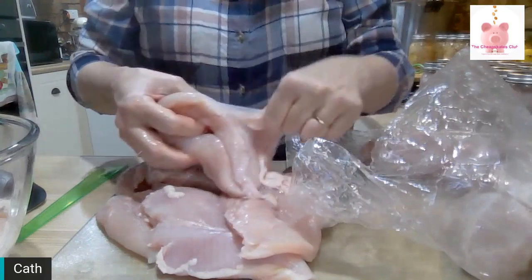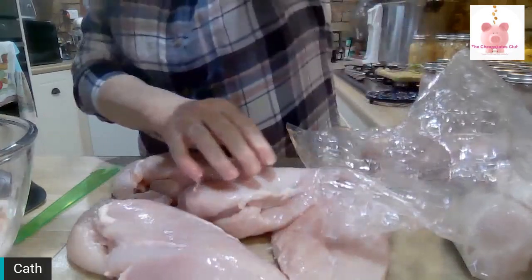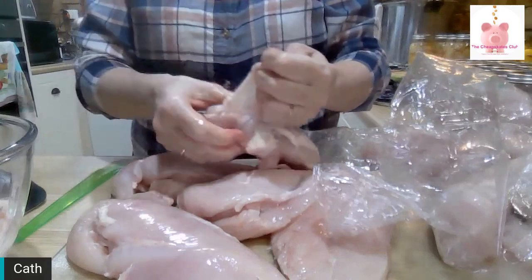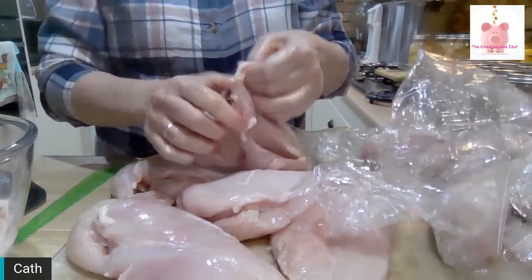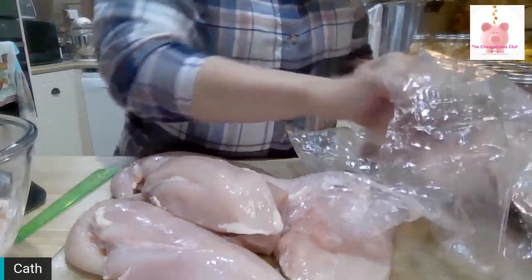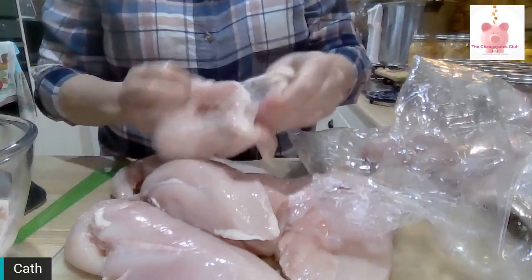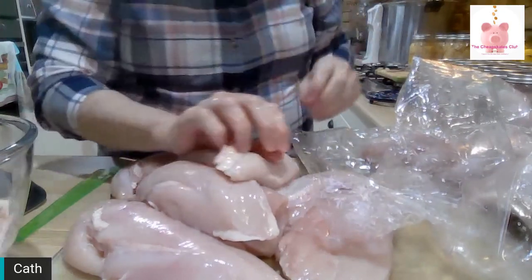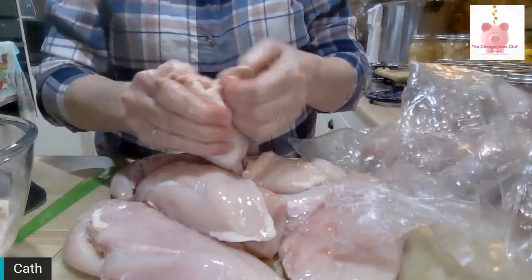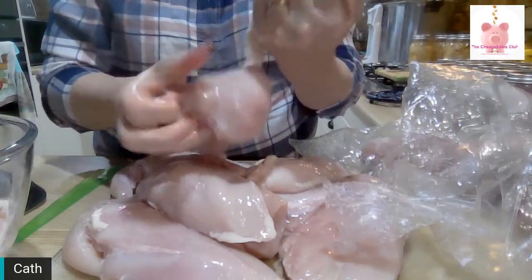What do I use this chicken for? I use it for tacos, for enchiladas, for chicken salad, for chicken salad sandwiches. I use it to make chicken pie. I will open a jar occasionally and use it to make chicken soup, which makes the soup so much faster if the chicken is already cooked. Then all we have to do is wait for the veggies.